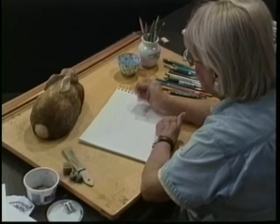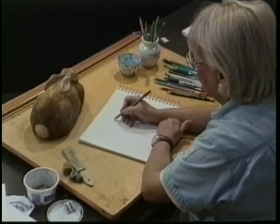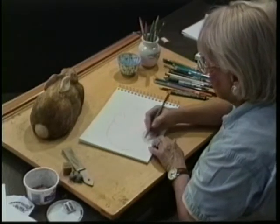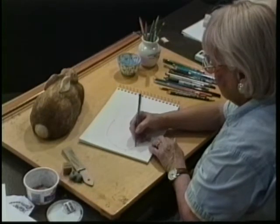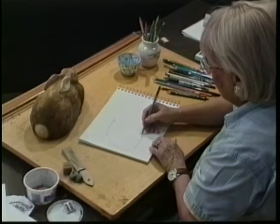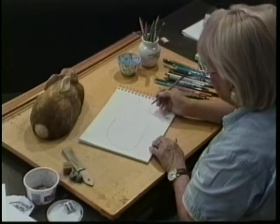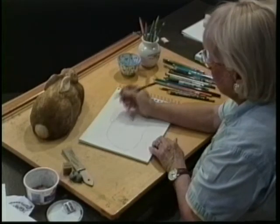I'm going to come in here and look very closely. I see that the other ear comes up and will show behind. The back of the rabbit comes back like this — it might have been a little bit shorter than what I've drawn. Its back feet are tucked under, and its chest is puffed out in a very rabbit-like pose. Then we have the other ear that comes here.